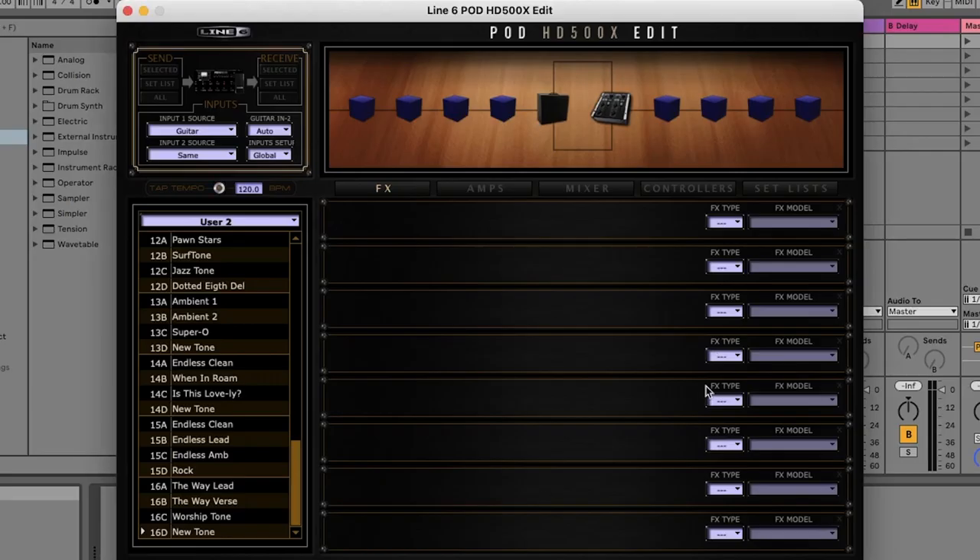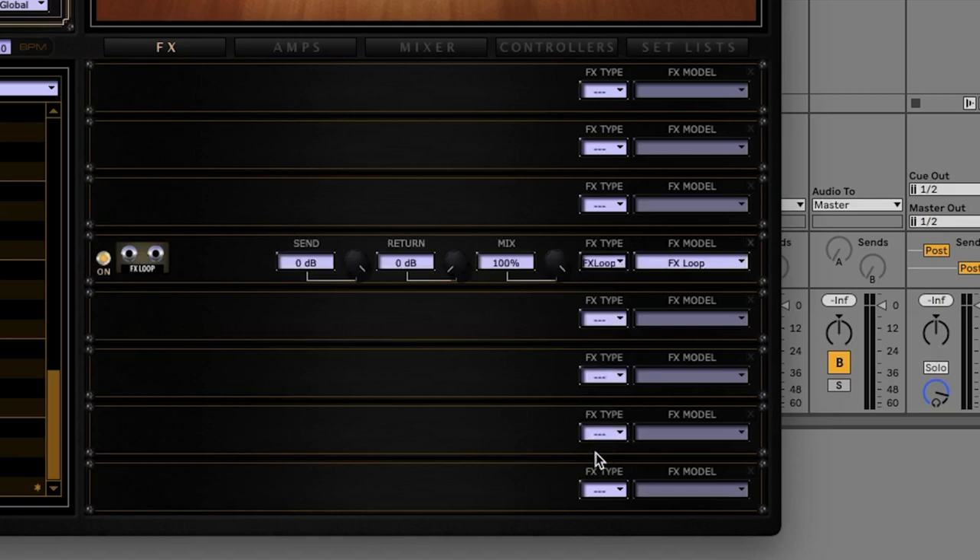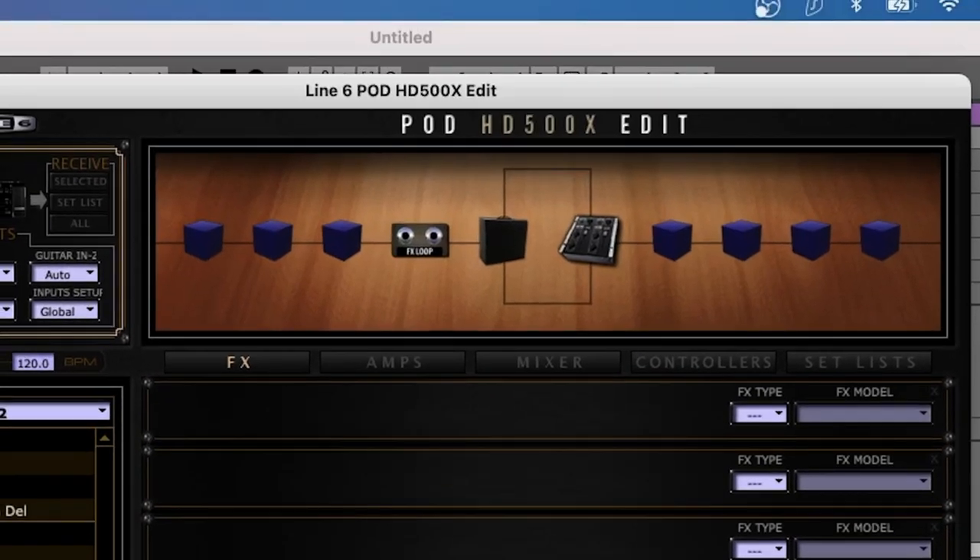Then you're going to take the FX loop send from the guitar amp, and you're going to plug that to the FX loop return on the 500X. Then on our pod, we're going to need to add in the FX loop block. This can go anywhere in the signal chain, but for this example, let's put it just before the amp block.